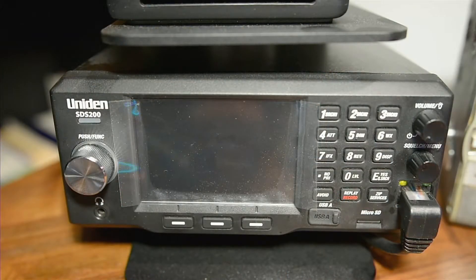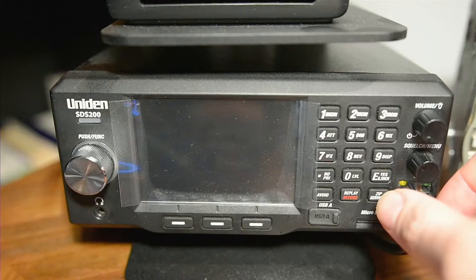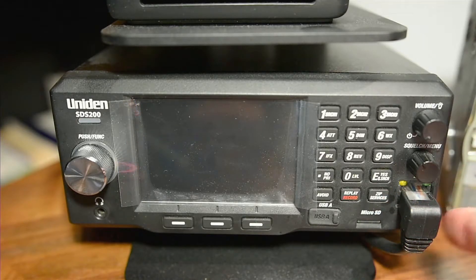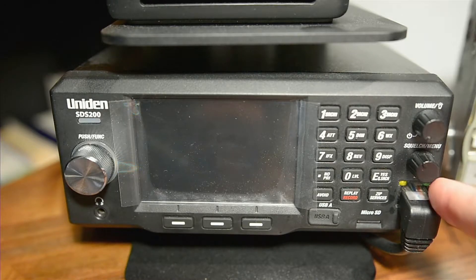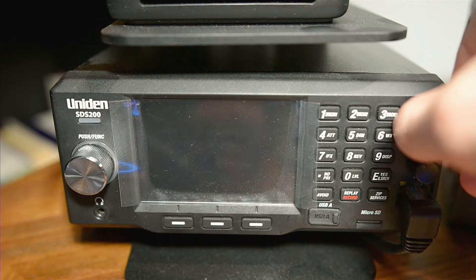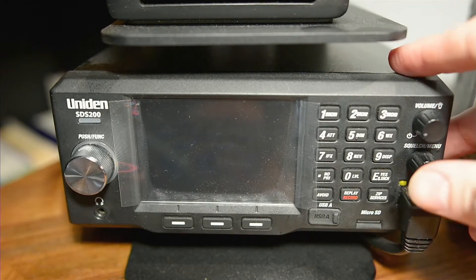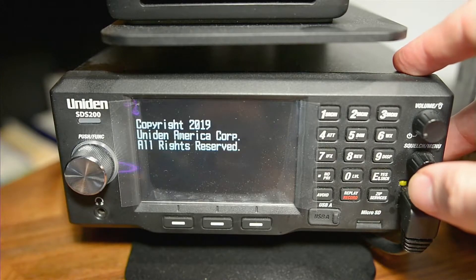The first thing we're going to want to do is plug our scanner into our internet. We're going to use an ethernet cable, plug it into the back of our router or network switch, however you have your device set up. In my case, I've got it running into a switch, and the switch is running into my router. Now once you have that set up, we're going to turn it on and let the scanner boot up.